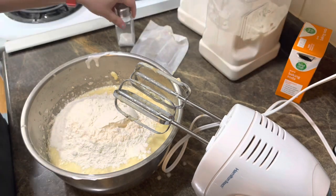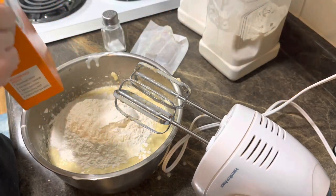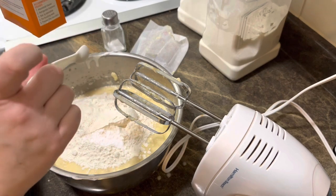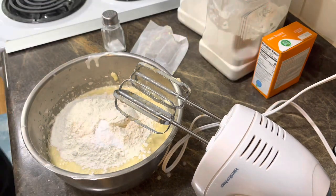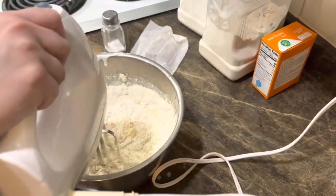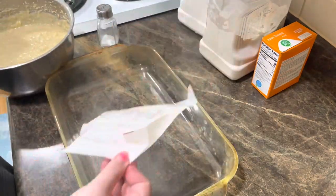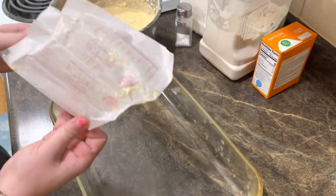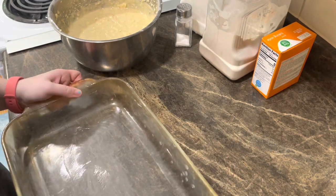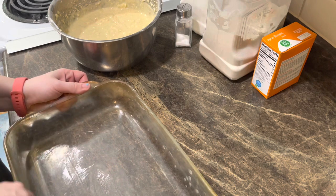Add a pinch of salt and a teaspoon of baking soda. For some reason I don't have the exact amount on my recipe, so we'll just do one teaspoon. Mix it all together, stir it real quick so the flour doesn't sploosh everywhere. I've got a 9x13 pan here. Use the butter wrapper to grease the pan — might as well utilize it, or you can use baking spray.